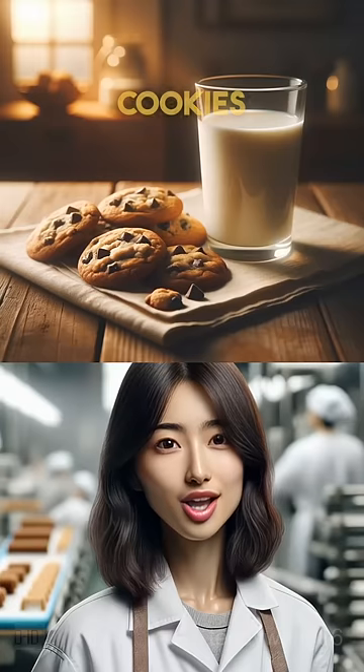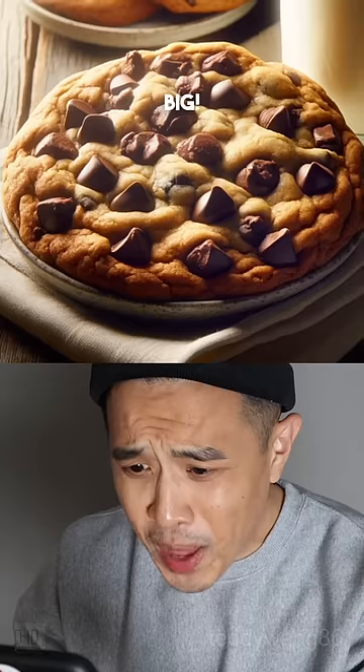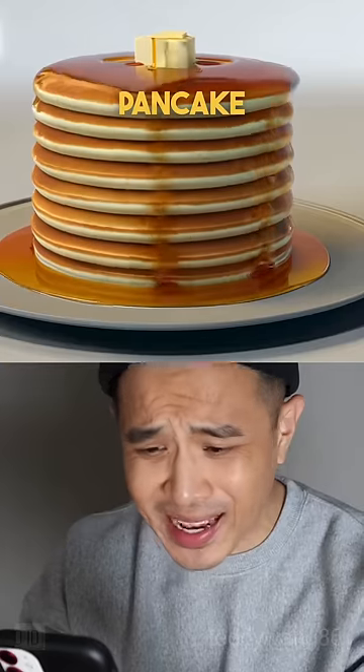ChachiPT, show me milk and cookies — milk and cookies, extra thick and gooey. Too big! What is that? A chocolate chip pancake cake?